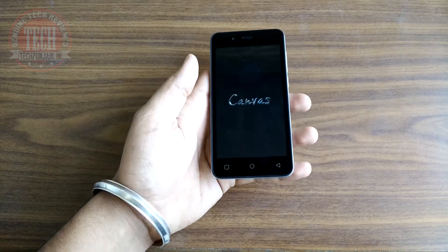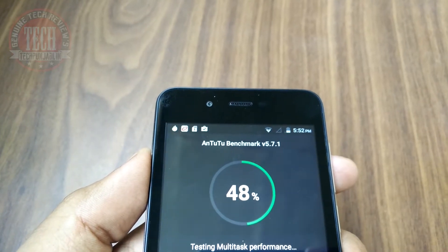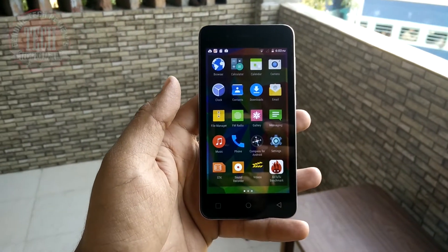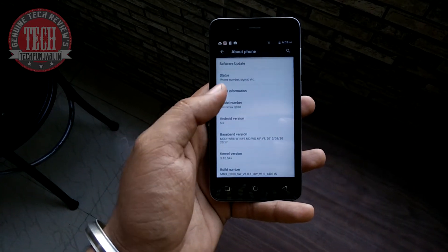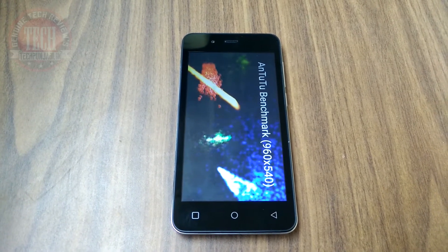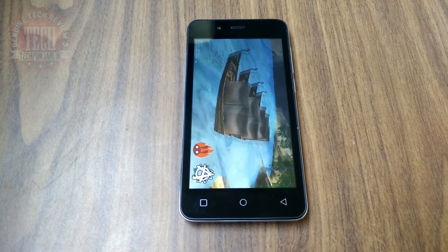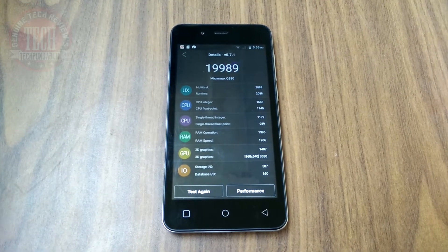At the front we have a 4.7 inch QHD display — it is not IPS and not covered with any Gorilla Glass protection — along with a 2 megapixel front-facing camera. It has a 1.3 GHz quad-core processor with 1 GB of RAM, coupled with a Mali 400 GPU. It runs on Android Lollipop 5.0, which is nearly the latest OS by Android. The smartphone can handle nearly all basic apps and games, but heavy multitasking and high-graphic games can make the phone a bit laggy. The Antutu benchmark score is 19,989, which is quite good at that price point.